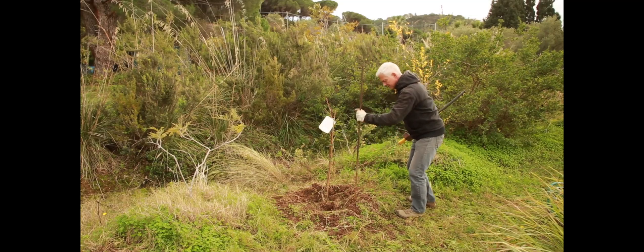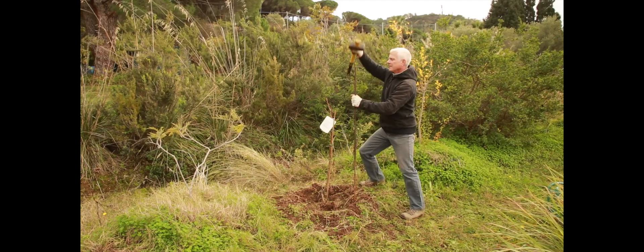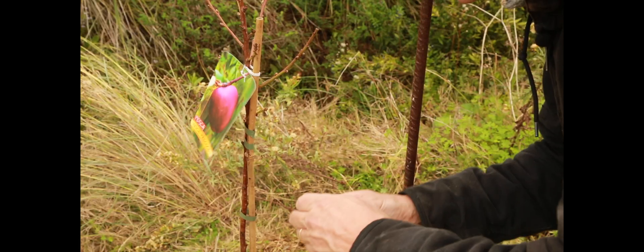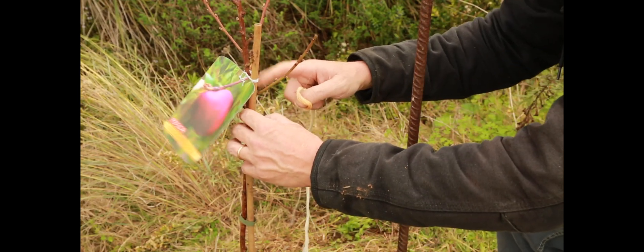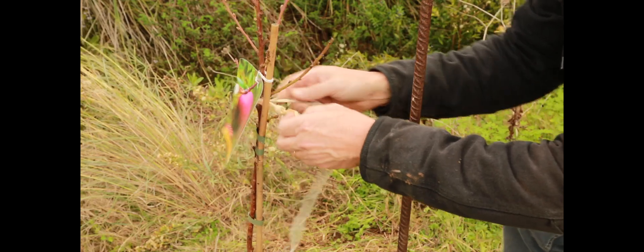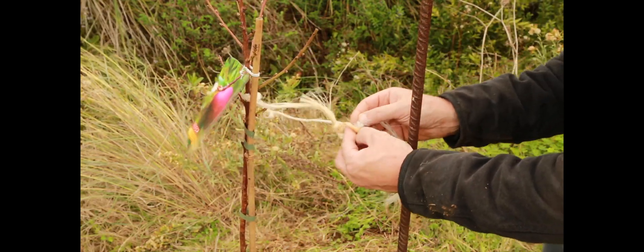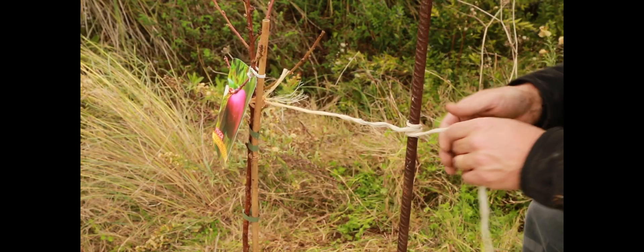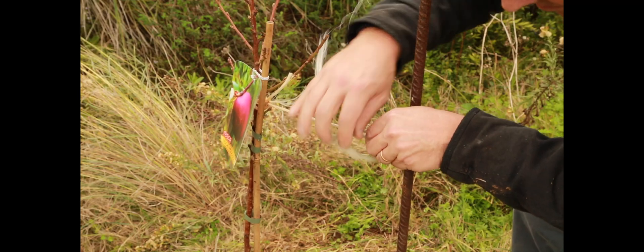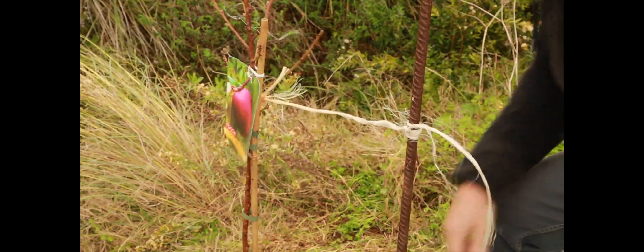The way that you stake the tree — I typically use one stake and I check from which direction the prevailing wind will come. Then I put the stake on the windward side, which means the direction from which the prevailing wind is coming. I put the stake there and tie a little lasso, go around, make sure that I get at least one little branch so that the twine does not slide down the tree itself. Then I tie it off, wrap it around a couple of times, make sure it's nice and tight, tie a little square knot, and there the tree is staked.